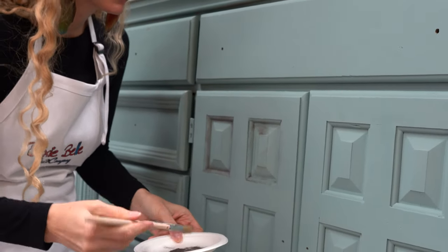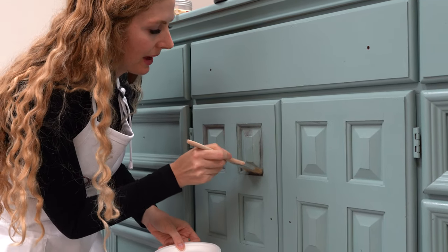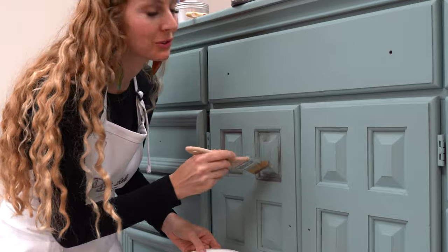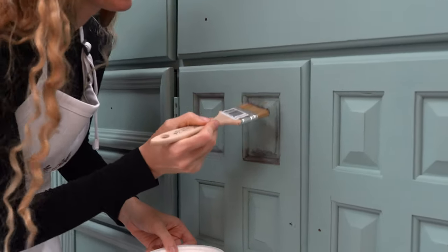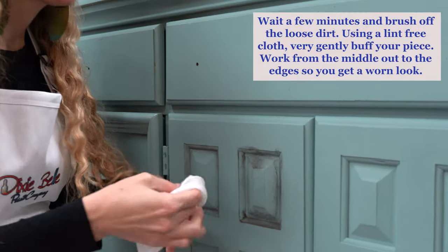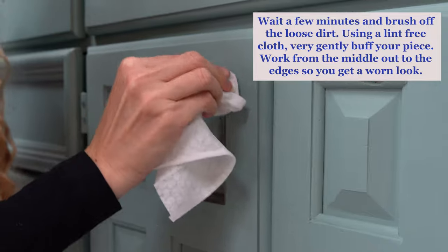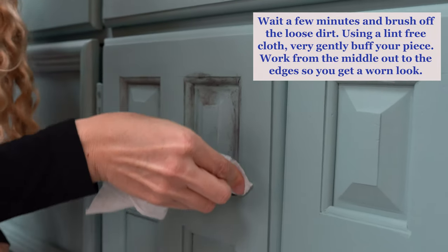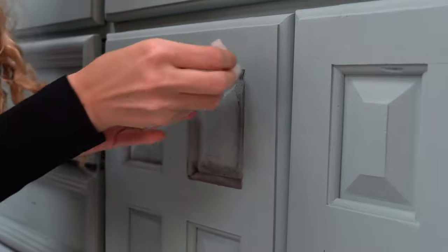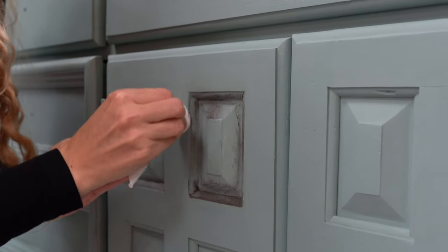It really gives this neat look to your piece. I've applied a lot of dirt, and that's okay — what's great about this product is you can just wipe it away. Look at how easy it just wipes away; if you use too much that's okay, look how easy it cleans up.